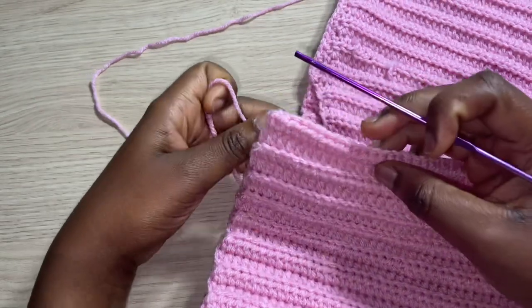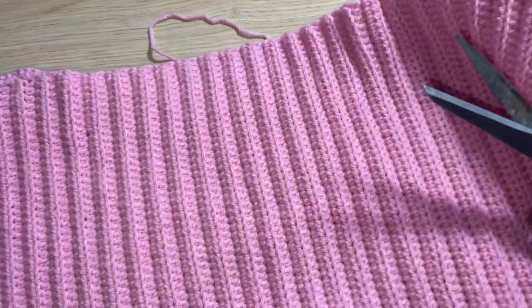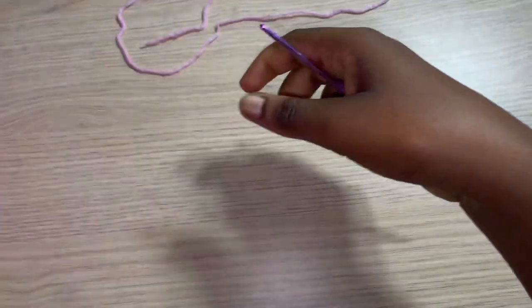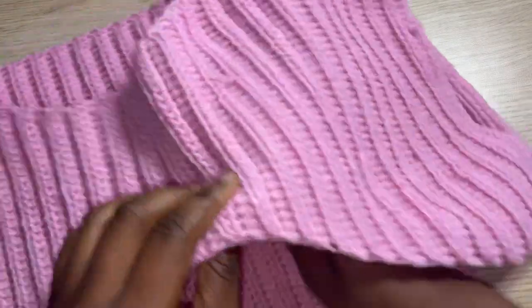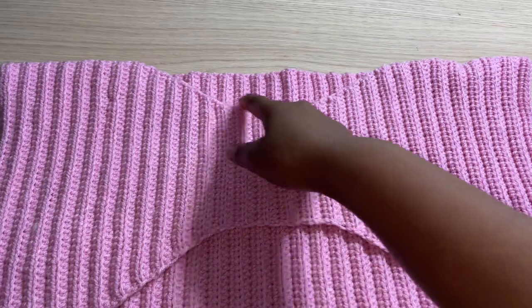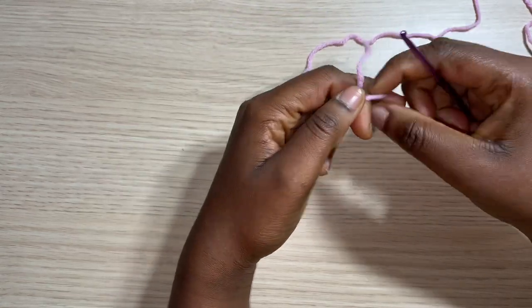After attaching the shoulders, attach the sides of the top together. You can try on your top to decide how wide you want the armhole to be — I left one and a half inches open. Mark that point with a stitch marker and single crochet the remaining sides together below the armhole. Now both shoulders and sides are attached, giving you the body of the sweater with an open neckline and armholes.